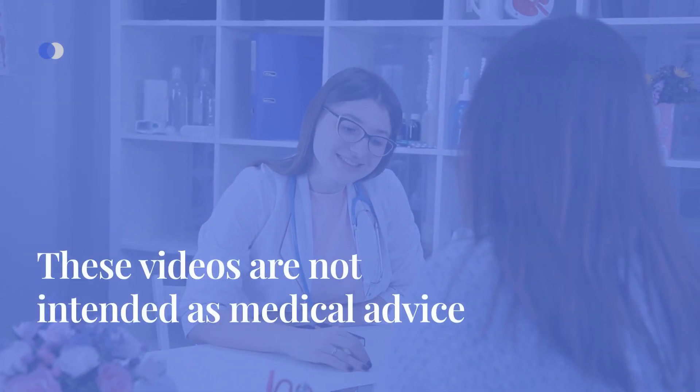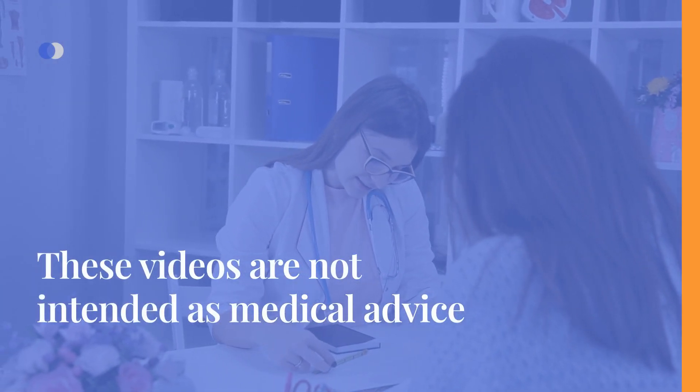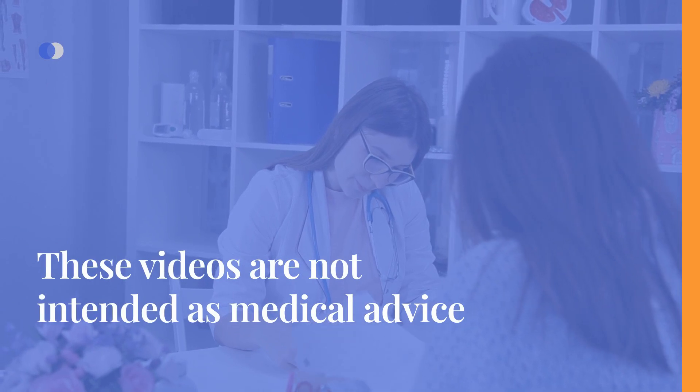Please note that these videos are not intended as medical advice. It is crucial to consult with your healthcare provider before making any therapy adjustments.